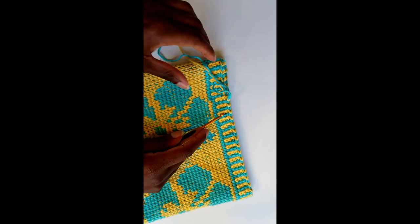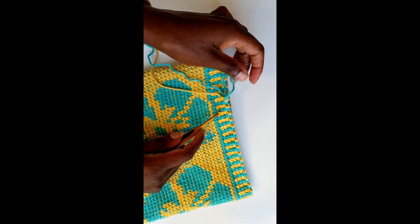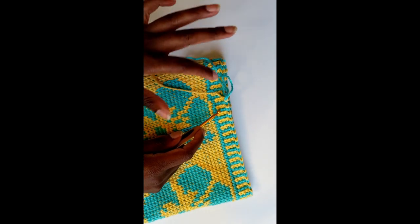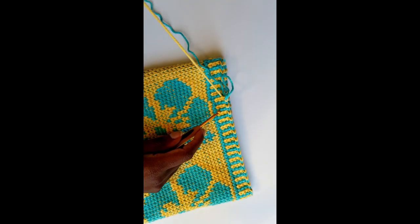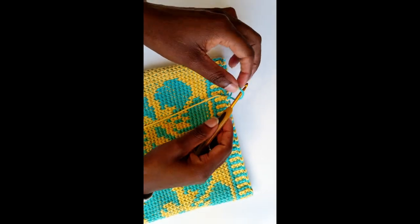With this technique you're going to use two strands of colors. Right now I'm using the blue color and the yellow color. Go ahead and drop one color — the color that you want to drop, you drop it to the front side of your project, and the color that you're going to work on, you just go ahead and continue to work with one strand of color.